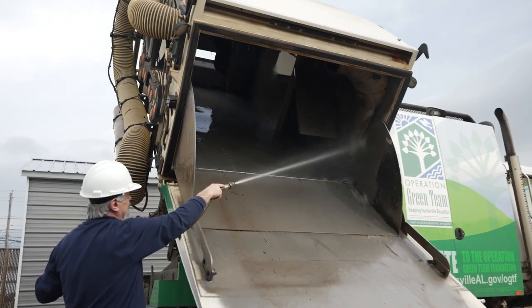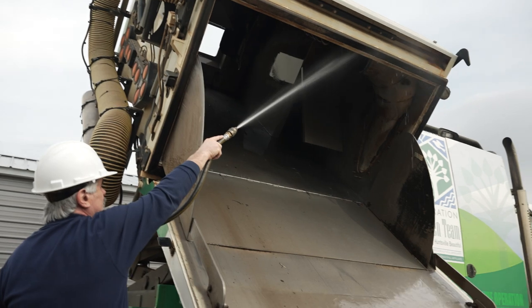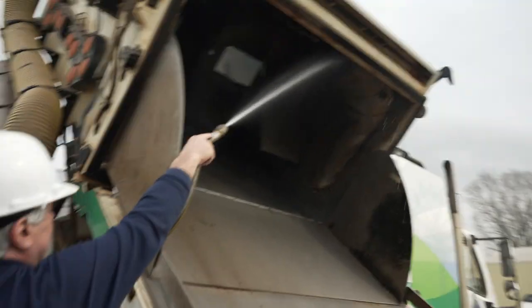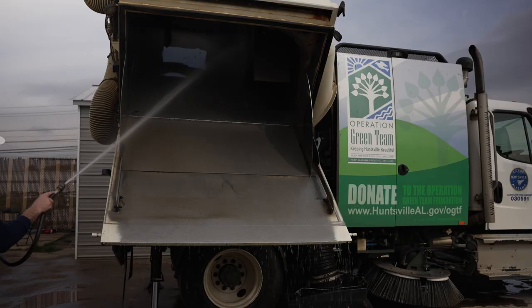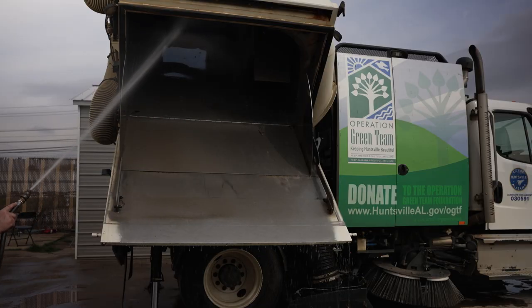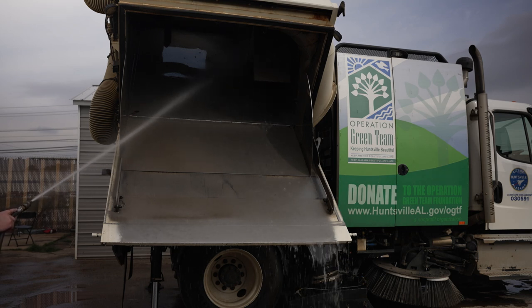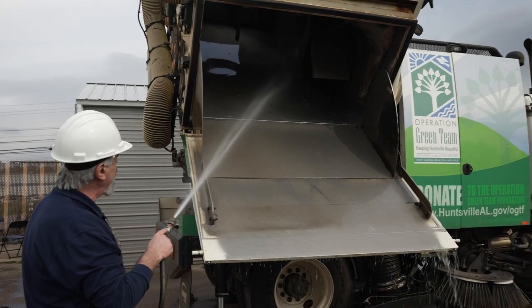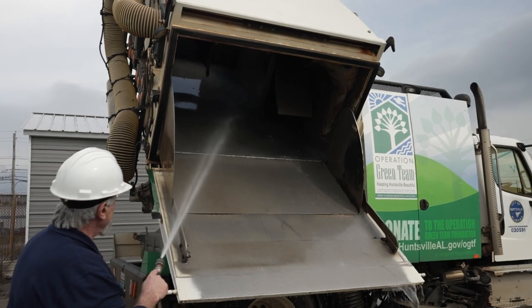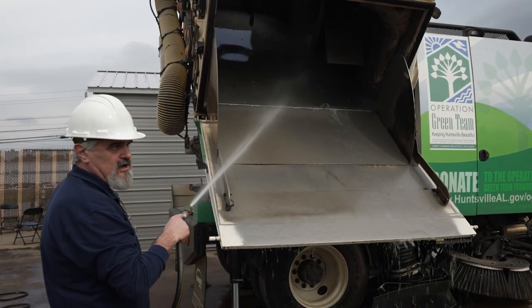While we're here cleaning the hopper, we also need to make sure that the intake tube is cleaned and there is no accumulation inside the tube. It is very important for the screen and the intake tube to be cleaned thoroughly, because on a regenerative air sweeper, that is the circulation and air distribution the sweeper needs to ensure the vacuum is 100% effective.